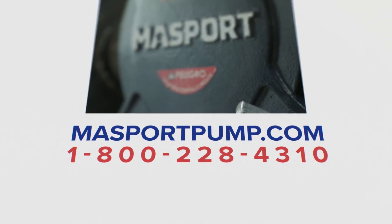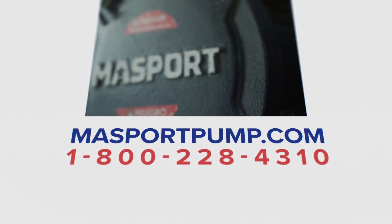That's all for this video. For more information regarding your pump please visit massportpump.com or contact us using the information on this screen.